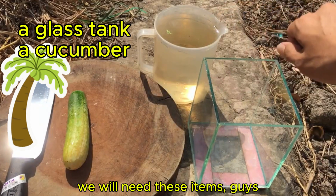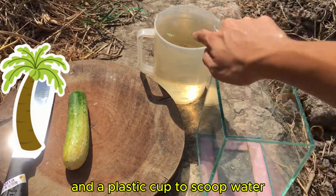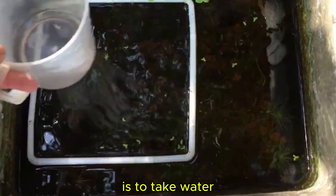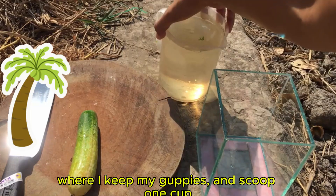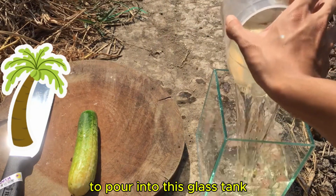We will need these items: a glass tank to culture Infusoria and a plastic cup to scoop water. The first step to create Infusoria is to take water directly from your fish tank. I'll use the water from the tank where I keep my guppies and scoop one cup to pour into this glass tank.